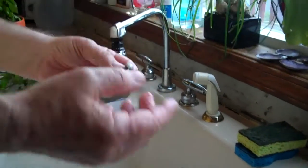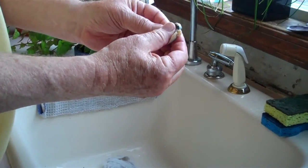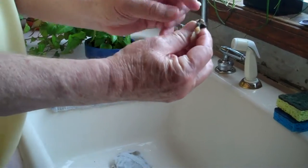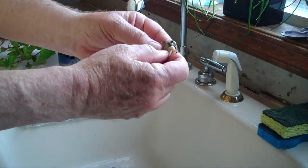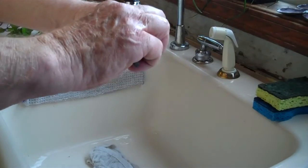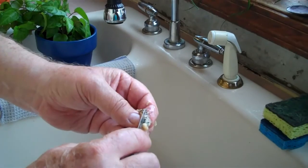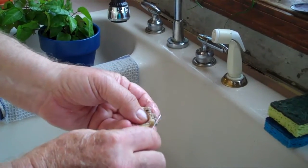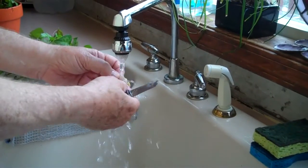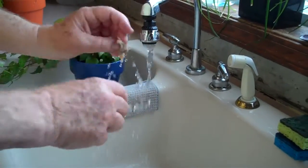To clean each clam individually, we take and squeeze the gut bag — the visceral material — squeeze the gut bag and pull the visceral material off. I throw it into the sink, take the knife and just scrape the remaining visceral material from the clam, wash the clam off, and we're good to go.